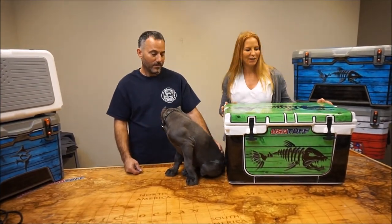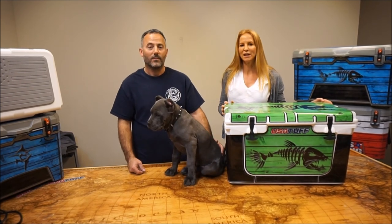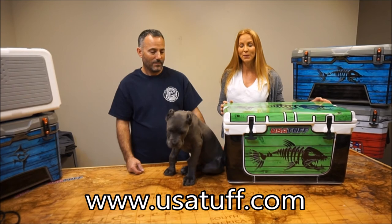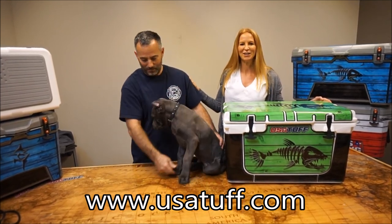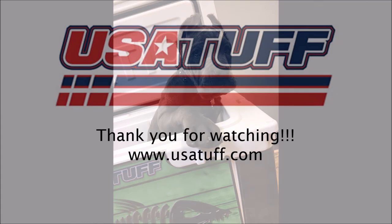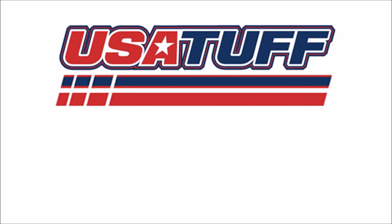Thank you for watching the USA Tuff graphic installation video. We hope you enjoyed it. As always, feel free to let us know if you have any questions. You can reach us online at usatuff.com. On behalf of myself, Gary, and Malibu, we want to thank you so much for watching the video today. We'll see you next time.